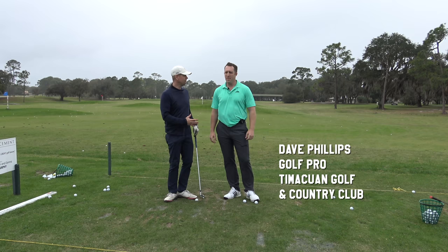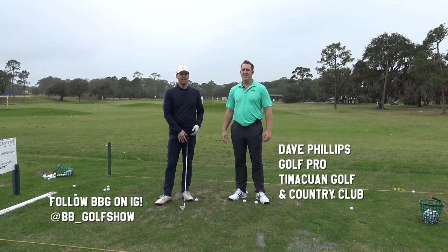Hey guys, thanks for watching. I'm with Dave Phillips out here at Timuquan Golf Club. Hey Dave. Hey Brian. Good to see you. Dave and I were together a couple years ago and Dave said he's been watching my swing on Instagram.